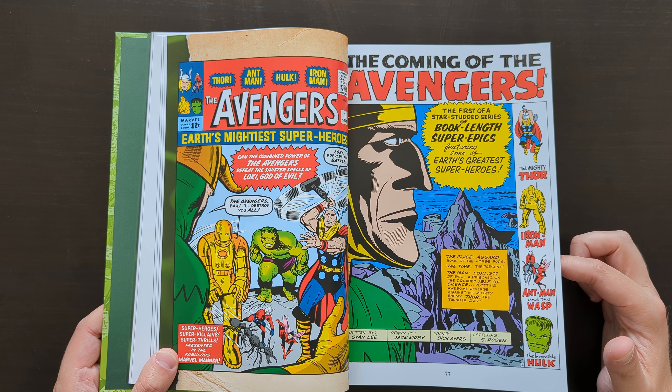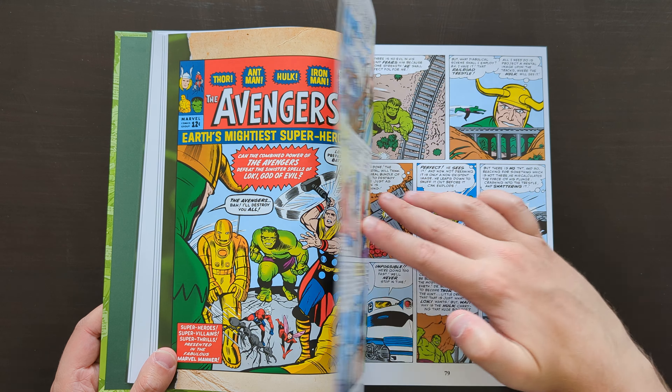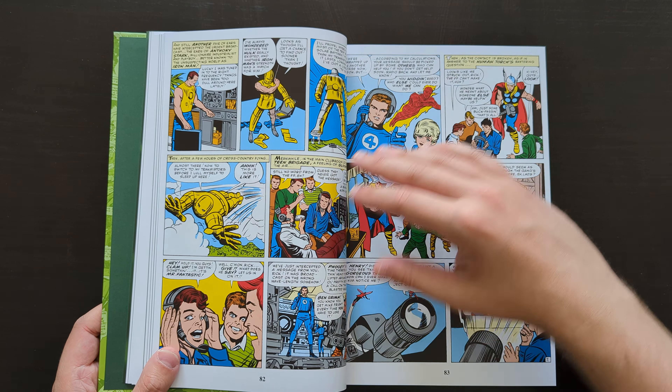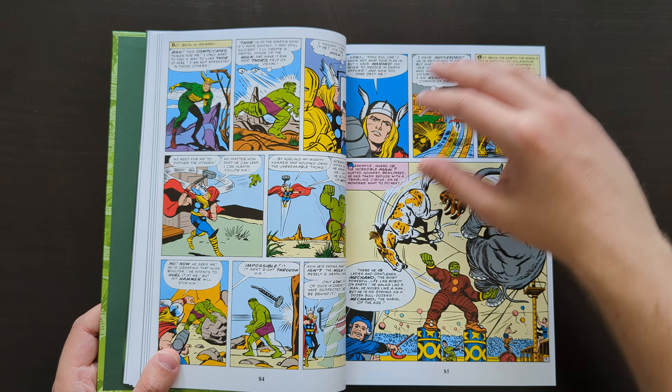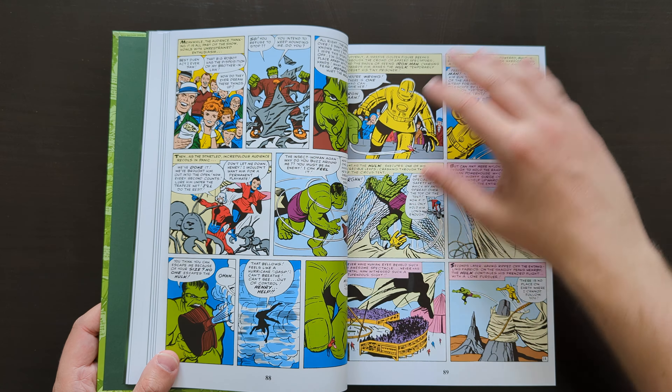Here's that Avengers number one. This is a cool issue — I like Avengers number one as a comic, I think it's really good. Very dated, obviously, but a cool idea where Loki's scheming against Thor and inadvertently ends up uniting the Avengers for the first time. Classic stuff.